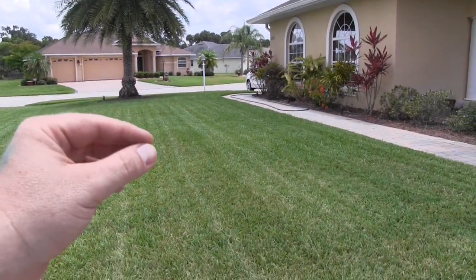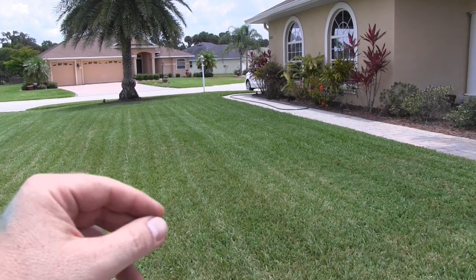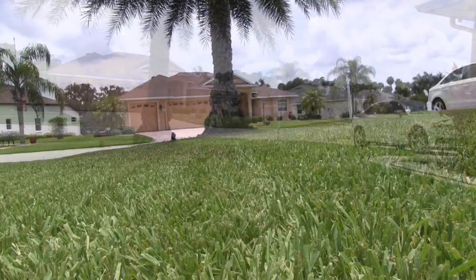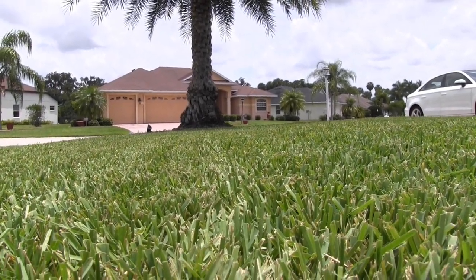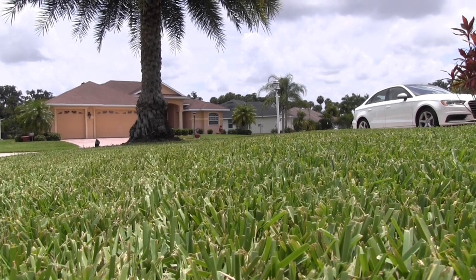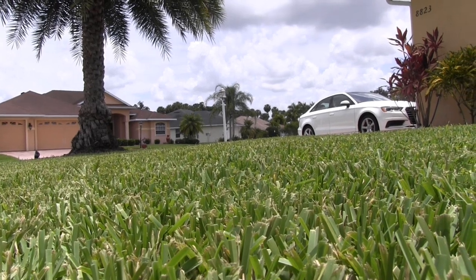Here are my observations: number one, the mower performs a whole lot better with a sharp blade. I could feel it snagging before — it was literally holding the mower up. Now that it's sharp, it just plows through. The other thing is there are far fewer uncut blades. With St. Augustine this thick you'll always have a few sticking up with a small mower, but I see many, many fewer than with the dull blade.